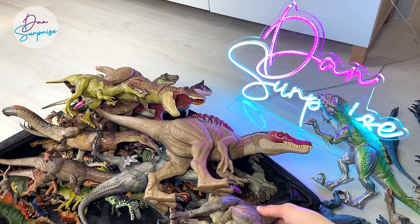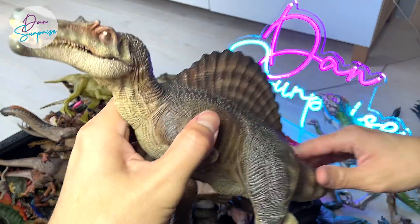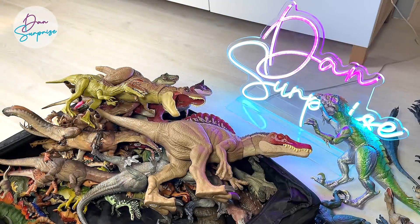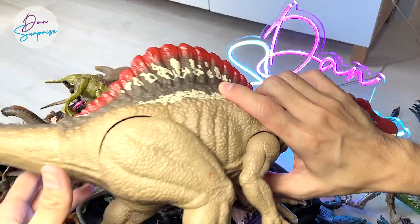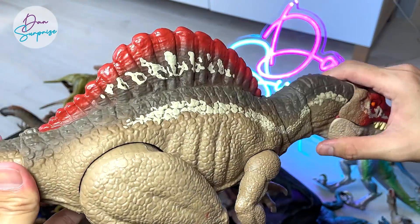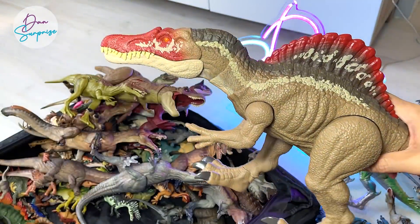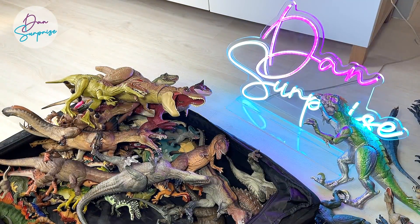This one right here is a Spinosaurus from Nanmo Studio — really beautiful figure as well. Huge Spinosaurus. The Extreme Chomping Spinosaurus 2021 version — really beautiful paintwork. I think it looks better than the gray colored version. What do you guys think?